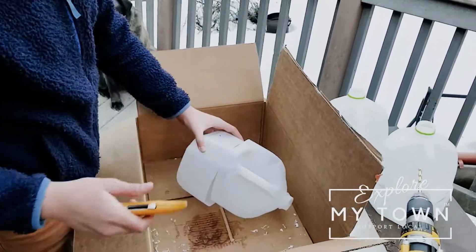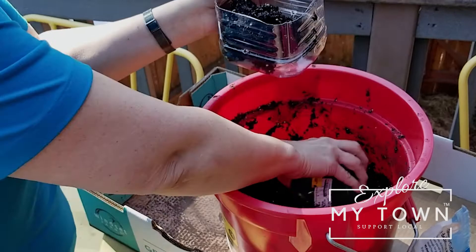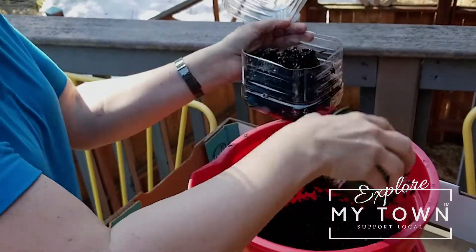In 10 days we went from record cold temperatures to record warm temperatures and it's definitely feeling like spring. I realized I haven't started my vegetables yet, so today I'm going to share with you a low maintenance way to start your vegetable plants in case you're a procrastinator like I was this year.